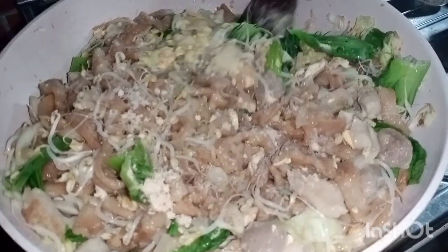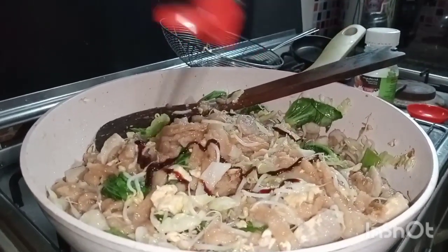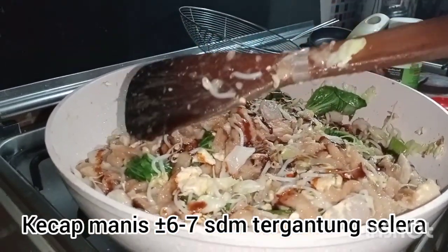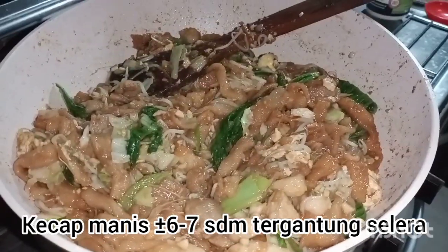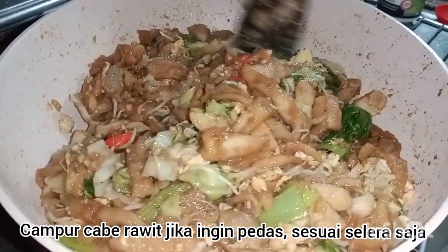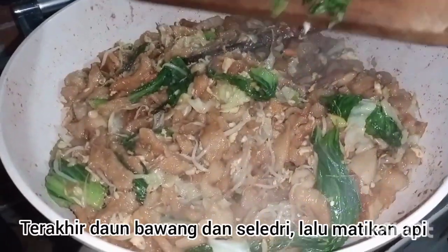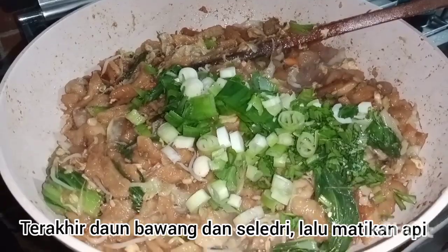Aduk rata semuanya. Terus kecap manis 3 sendok makan. Kalau mau pedas, campurin cabai rawit sesuai selera. Terakhir daun bawang dan seledri, setelah itu matikan kompor.